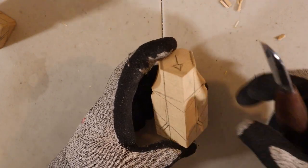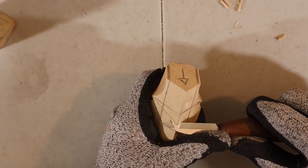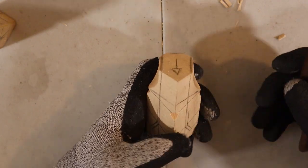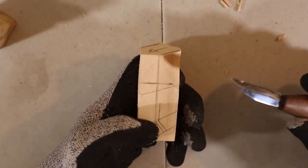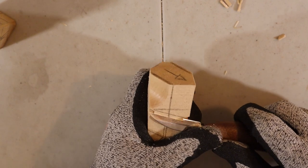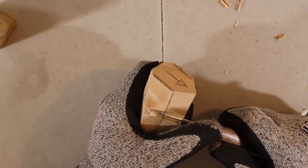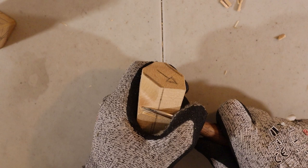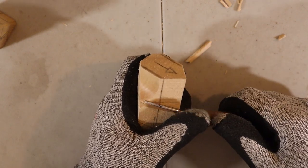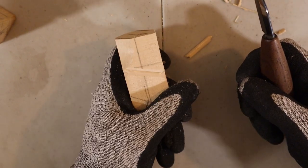Then from there I do one here in the front. So we have this line here and this line here. What I do usually is go for it in one motion, like so, in an angle. And then I go from the other side back in, push in with my thumb. Then I remove the wood. So we have the V cuts on here.